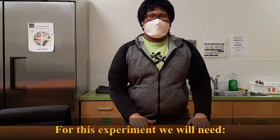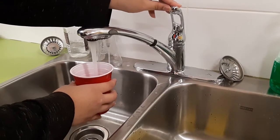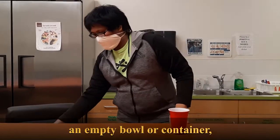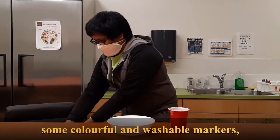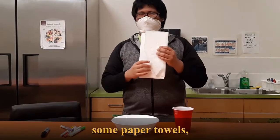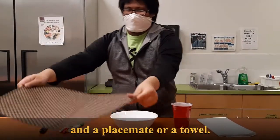For this experiment, we will need: some water, an empty bowl or container, some colorful and washable markers, a black permanent marker, some paper towels, and a placemat or a towel.